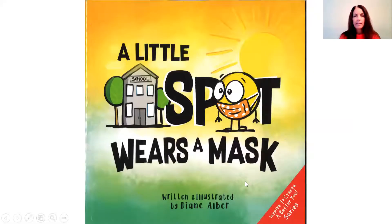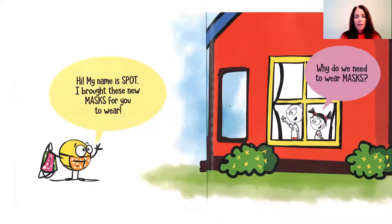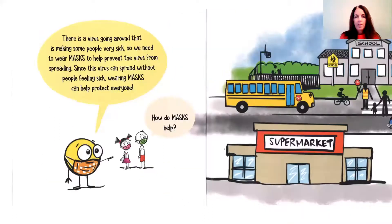Little Spot Wears a Mask. Hi, my name is Spot. I brought these new masks for you to wear. There's this virus going around that is making some people very sick, so we need to wear masks to help prevent this virus from spreading.